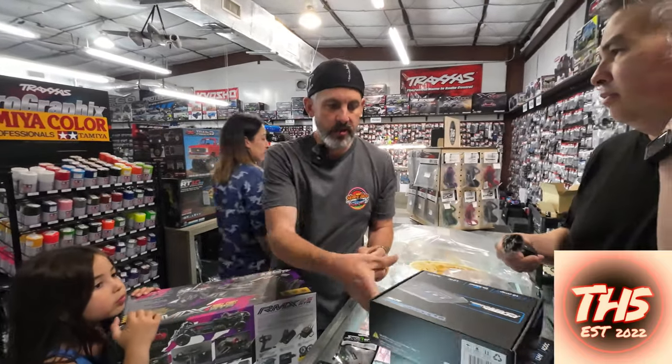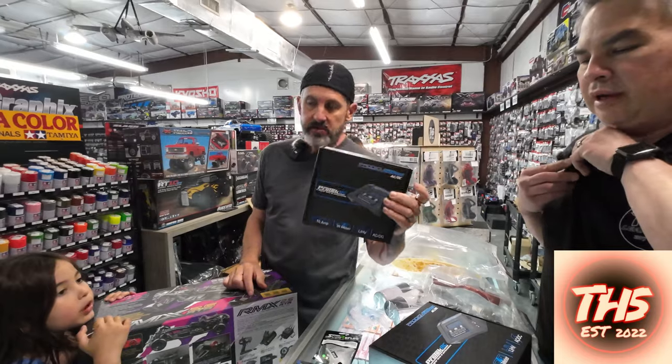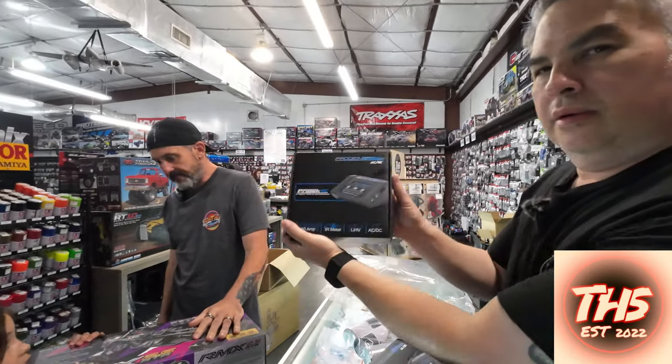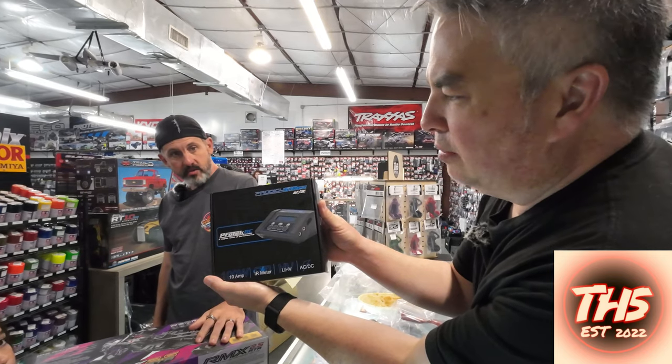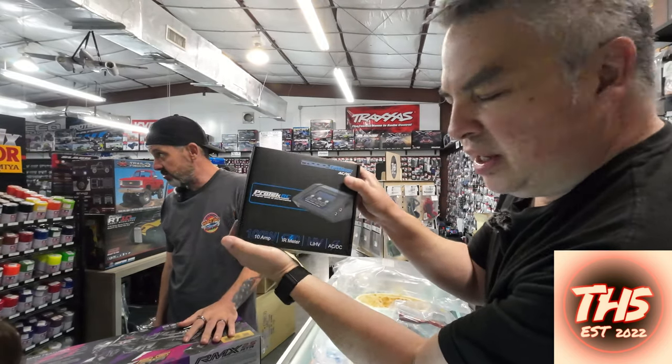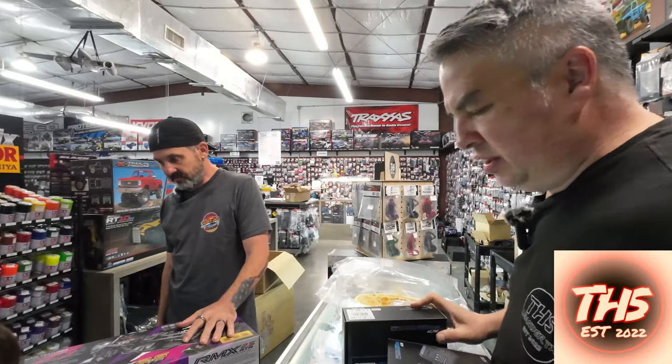Waffle makers — three waffle makers in stock right now! So this is the Protek Prodigy charger, really good charger. If you open that box, we've got a discount — about 60, 65 bucks. Real good, affordable.